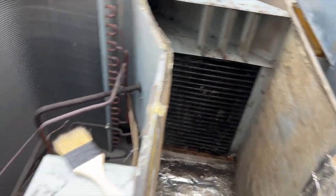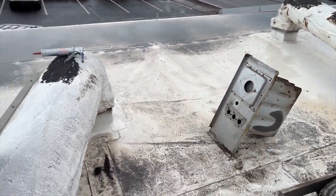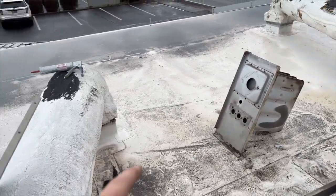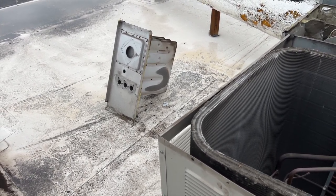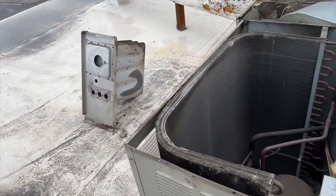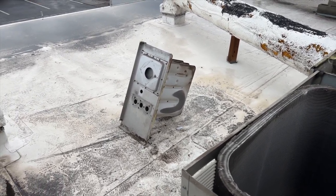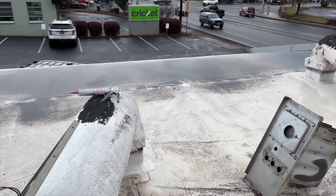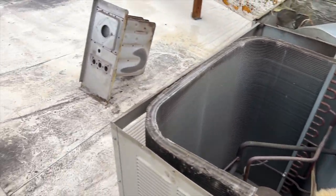We got her all nice and clean. Now we've got to prep our new heat exchanger - it looks like I do have to replace that piece there too. Sometimes they come with it, sometimes they don't, so I'm going to take that off. I'll probably end up having to use the high-temp caulk because I'm pretty sure I'll damage that gasket - although that one came off pretty good so I might be able to reuse it. I did try to order a gasket kit but they didn't have it, so that's what the caulking is for.